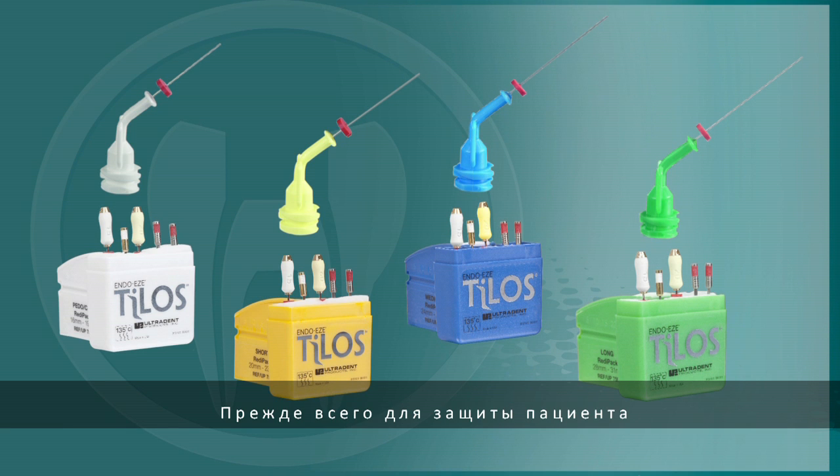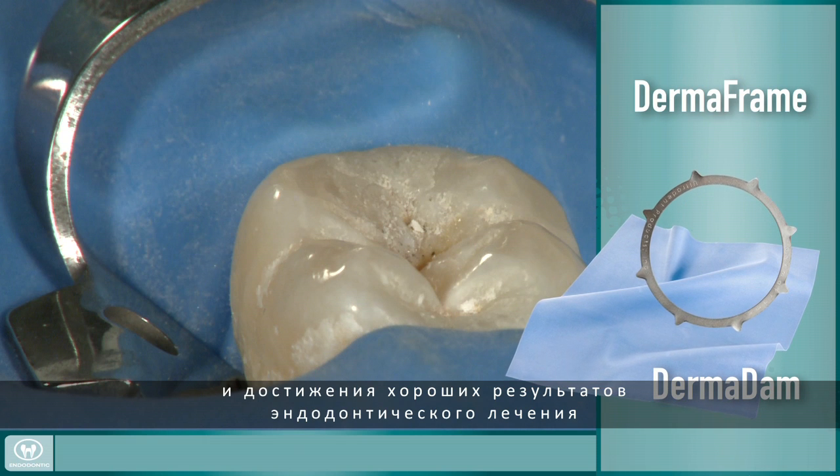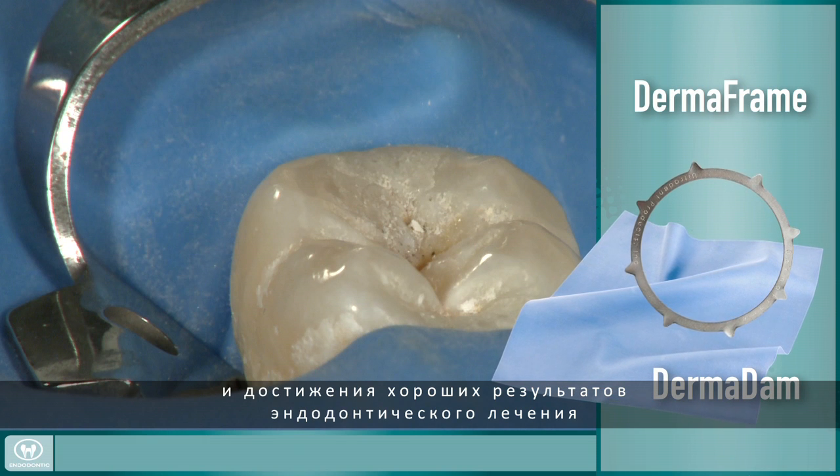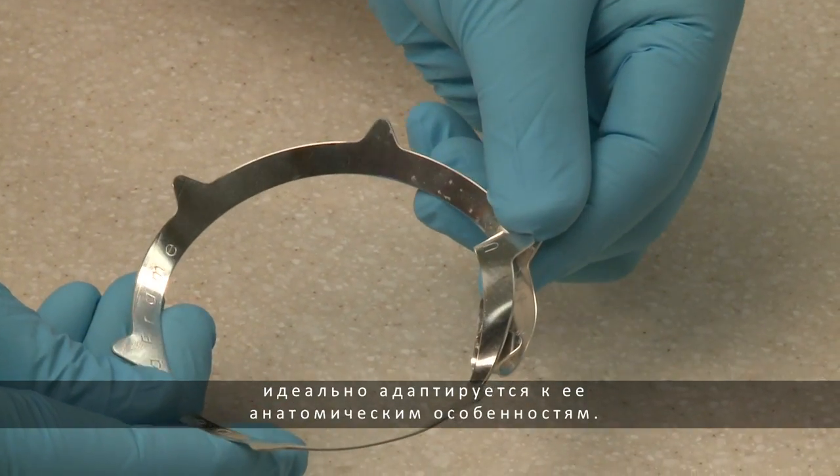First and foremost, proper isolation is essential in endodontic procedures to protect the patient and to achieve a good outcome, and comfortably shaped to each patient's mouth.